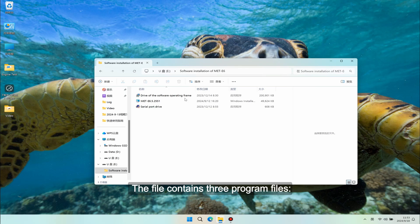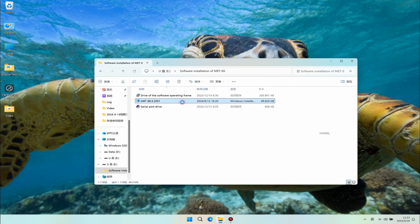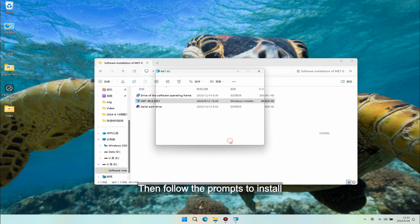The file contains three program files: the MATE6 software program, the software running framework driver, and the serial port driver. Click MATE6 to run the installation program, then follow the prompts to install.